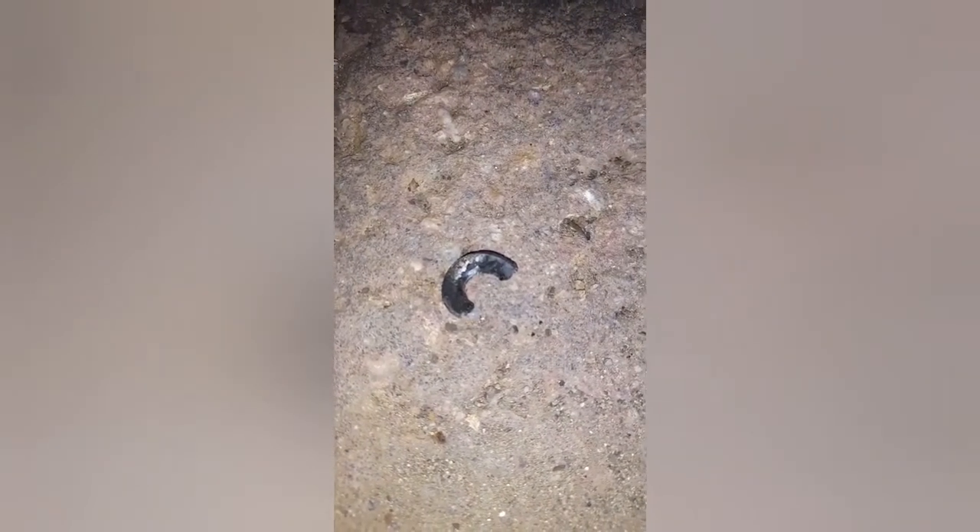Now I'll just pull out this rod together with the dust boot and fit the new one on there. This is all that's left of those spacer washers that I put in there to get it working without a new rod — that's gone worn out.